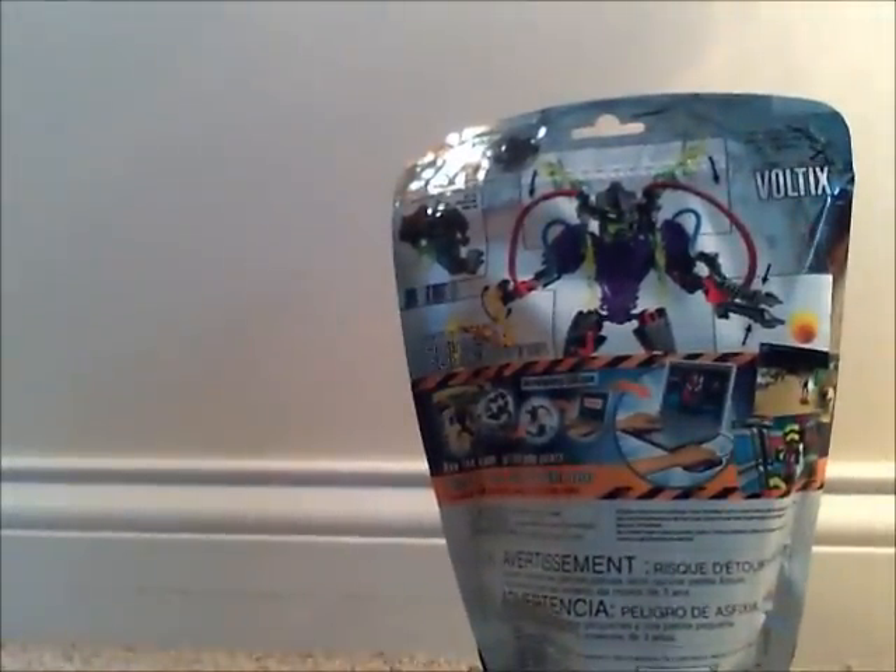Okay, so now let's open this set. Opening it up — awesome, moving on to the set contents.